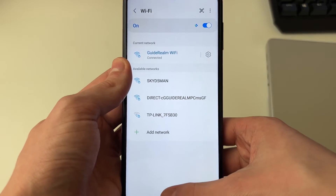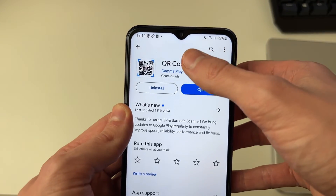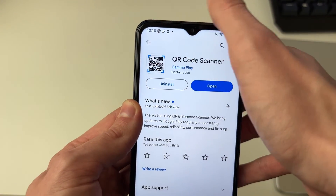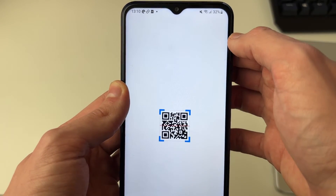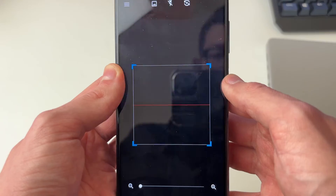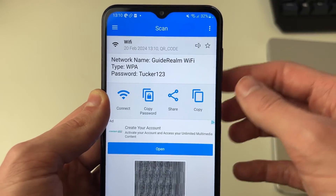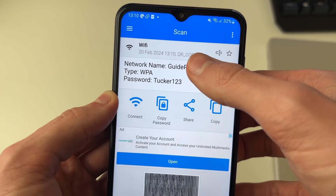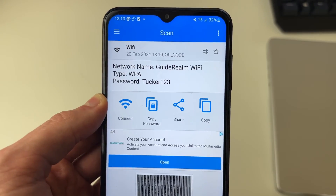Now, if the built-in QR code scanner didn't work for you, that's fine. Close your settings, open up the Play Store, and search for 'QR code scanner'. I did that and got one here. Click on open, then scan the QR code, and you'll get the information about the network — the name and the password — and you can click connect and it'll connect you. It's that simple.